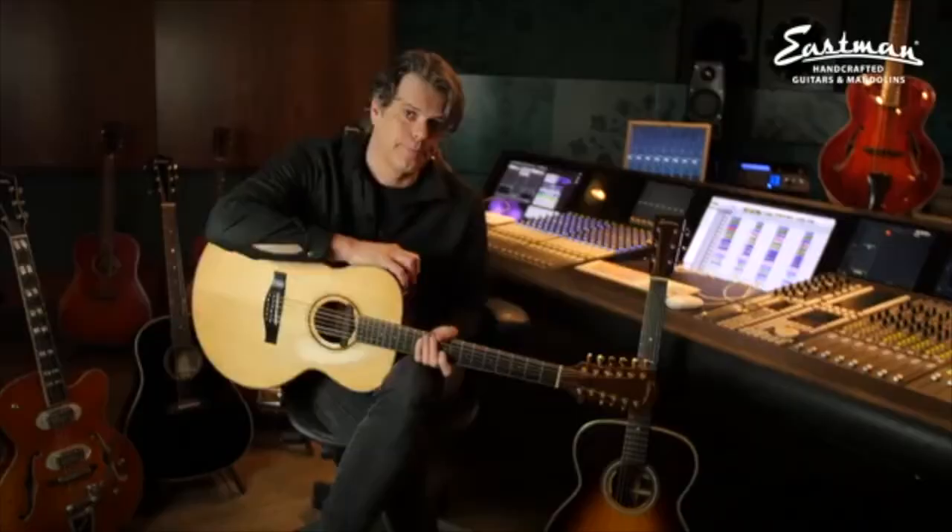Ilse plays this guitar live a lot, although it's mine — but I play her guitars too, so that's okay. This guitar is the best 12-string I've ever owned. It's all mahogany with solid spruce on top, and it's really, really loud.